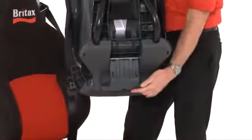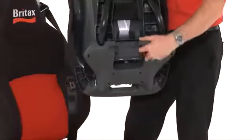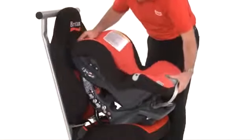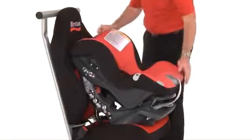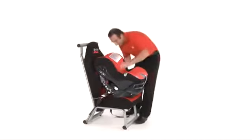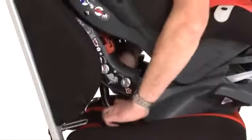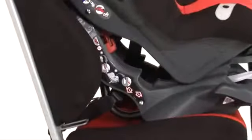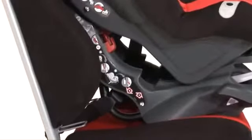Before placing the seat in the car, ensure the angled foot is stowed away. Place the First Class Plus onto the seat forward facing. Set the seat in its recline position. Take the seat belt, pass it through the back of the seat, then between the tubular frame and the seat base, and fasten into the seat belt buckle. This routing is marked with the red arrow B.